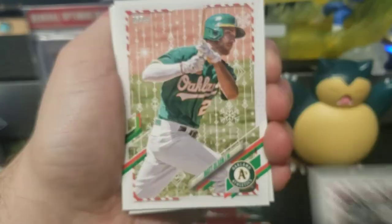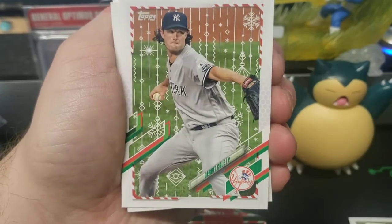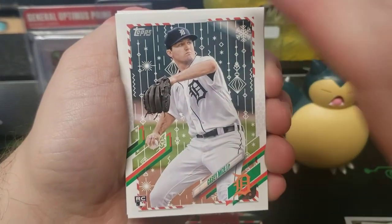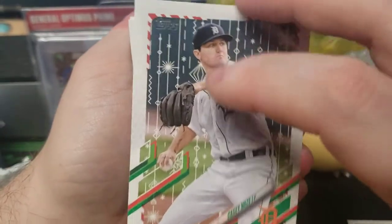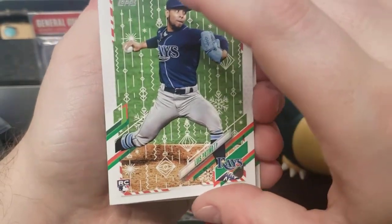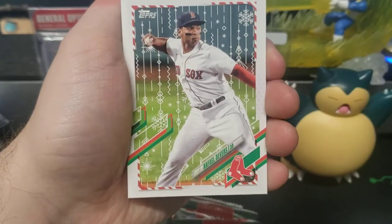And Javan. Matt Olsen, Joey Gallo, Gerrit Cole. Tristan McKenzie rookie, Casey Mize rookie — I keep feeling like there's a card back there. Rincon, three packs to go.